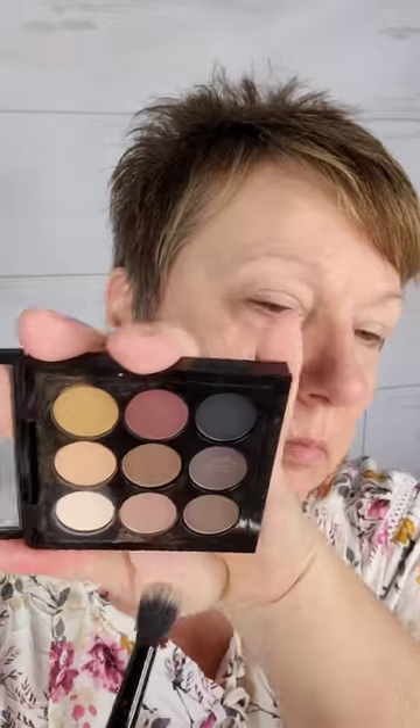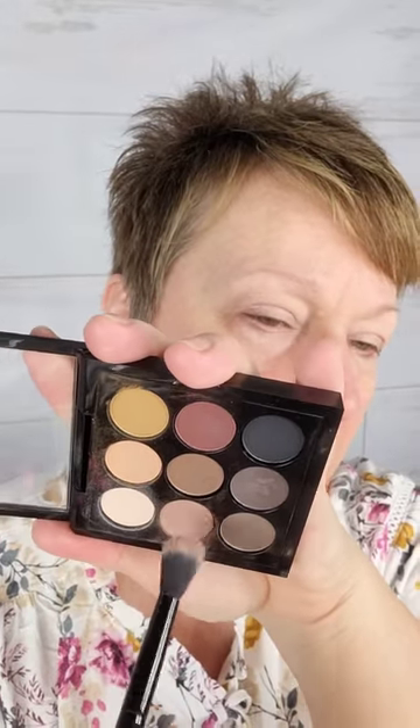I think the number one question on everybody's mind is: can you feel them? When I first put them on, I could feel them — they were very light, not bothersome. Anytime the eyeshadow brush touched my lid I could feel that something was different there. But once I was done and all the makeup was on, I pretty much forgot they were there.